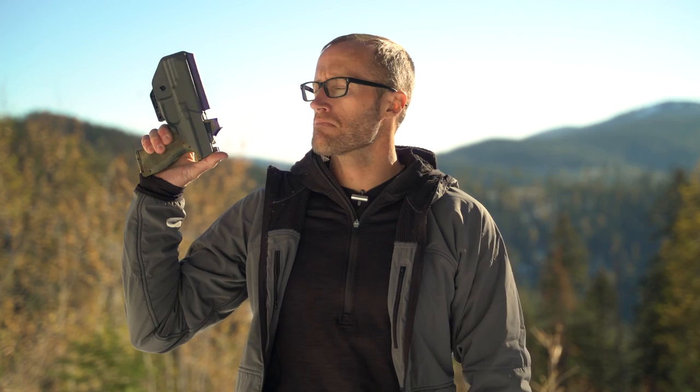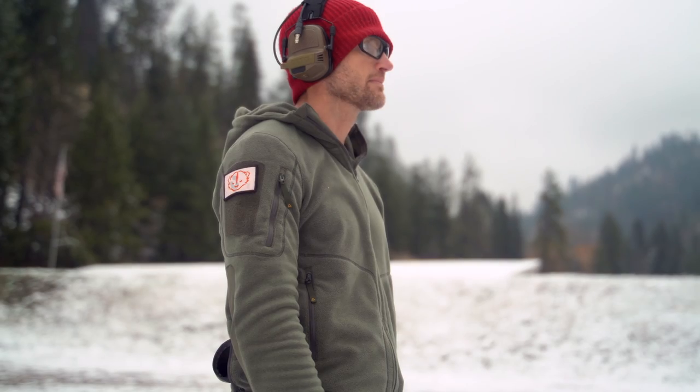Hey everyone, it's Ivan from KitBadger.com, out here for another gear review. Today we're talking holsters — this one right here by JX Tactical.